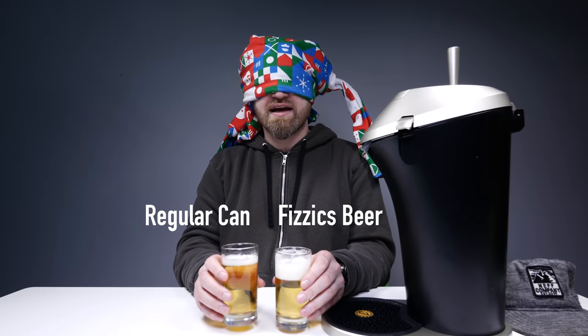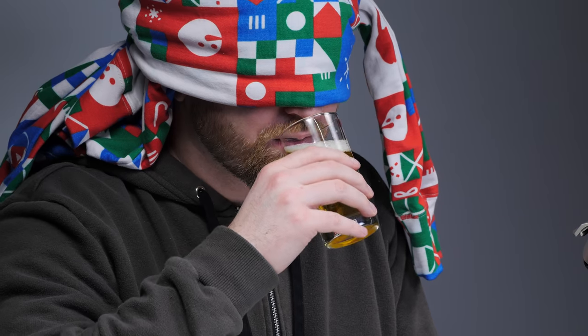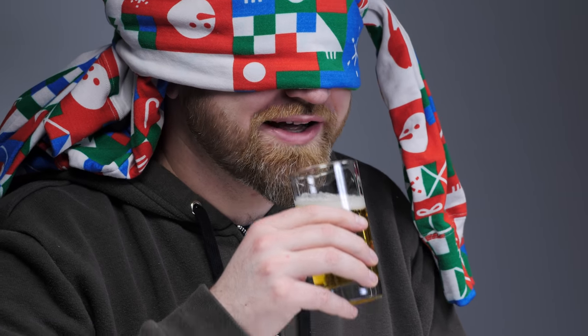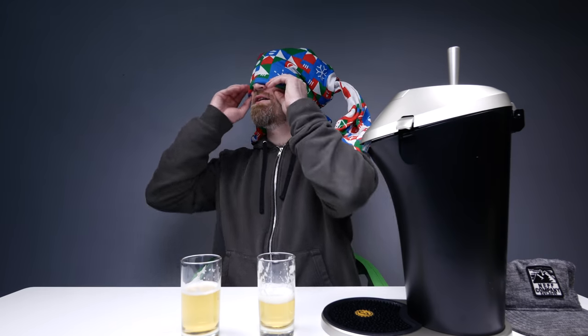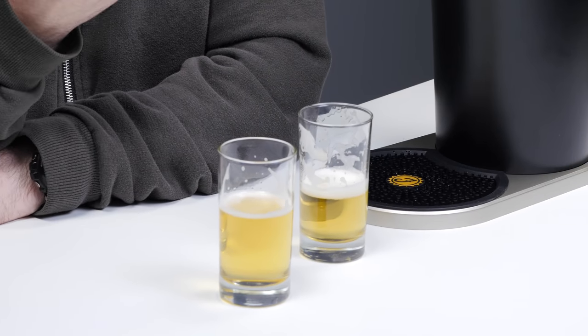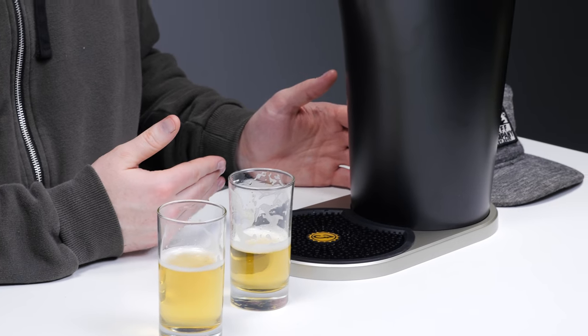If I could tell the difference, then I think that sells the thing on its own. So Jack has set up these glasses in front of me here. I don't know which one is which. Same can of beer — one came through the Physics machine and one came straight out of the can. It's actually quite different. I'm ready to make my guess. I think the left hand was the Physics one and the right hand was out of the can. It was right? You can tell the difference. It's like a creaminess. You can sense the carbonation in your mouth, but it's like you can tell the bubbles are smaller. A more full, more balanced kind of flavor. It just tastes a little bit more special.